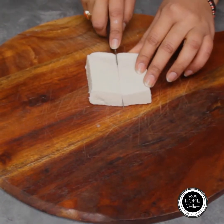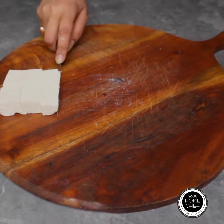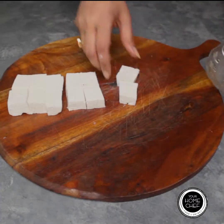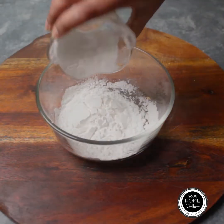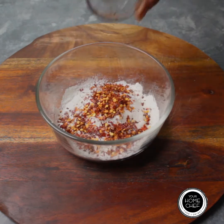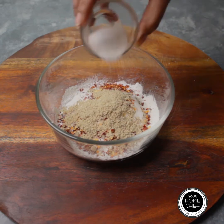Now we are going to take 350 grams of paneer and cut it in a square shape. Then we will add 1 quarter cup of flour, 1 tablespoon of red chili flakes, 1 teaspoon of garlic powder, and salt to taste.